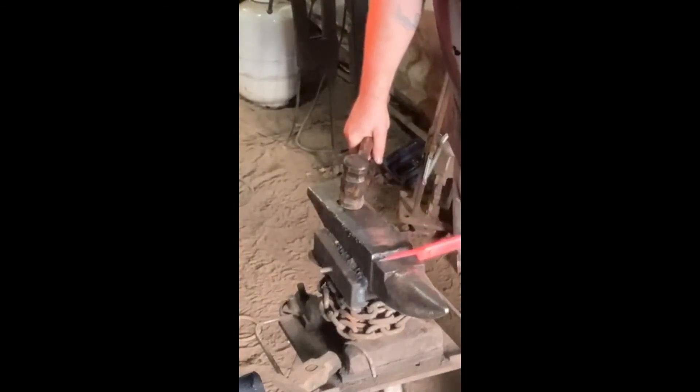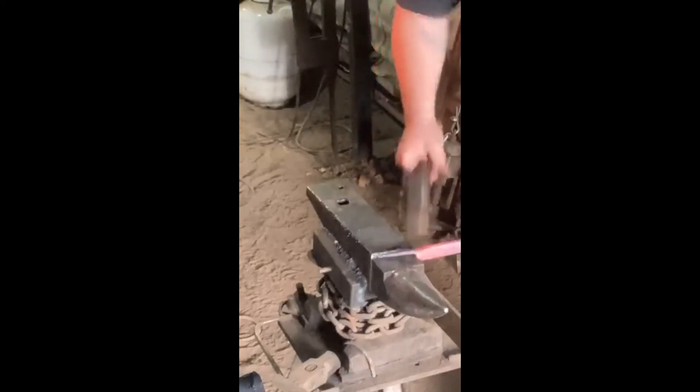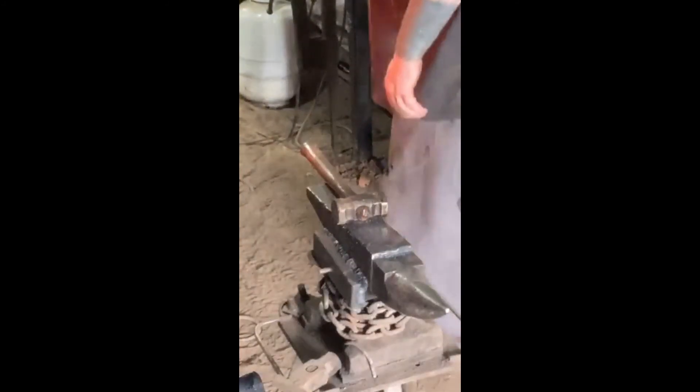We're going to come down one more bit right there and upset that steel into our corner so we have more meat in there. We went from four inches wide on this yesterday to right around two and a half. No flux, no nothing. Another thing that's good about having a press: it's less likely for your tab you're holding onto to break off.